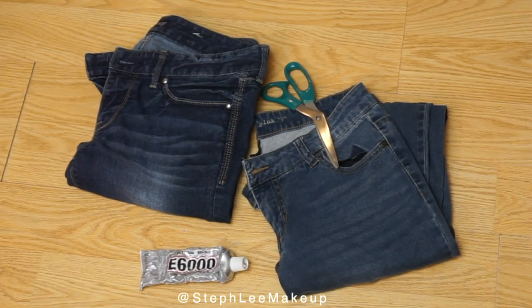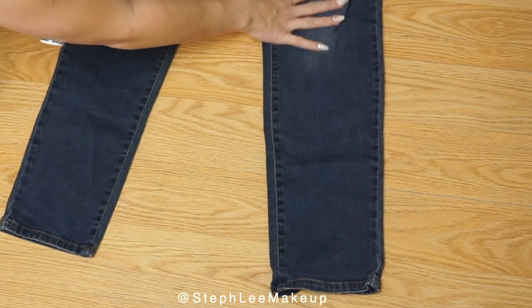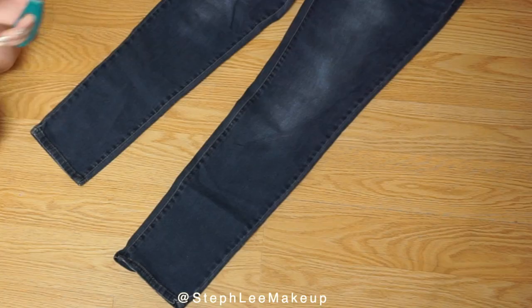For the materials for this project you'll need two pairs of jeans, E6000 glue or a fabric glue, and a pair of scissors.